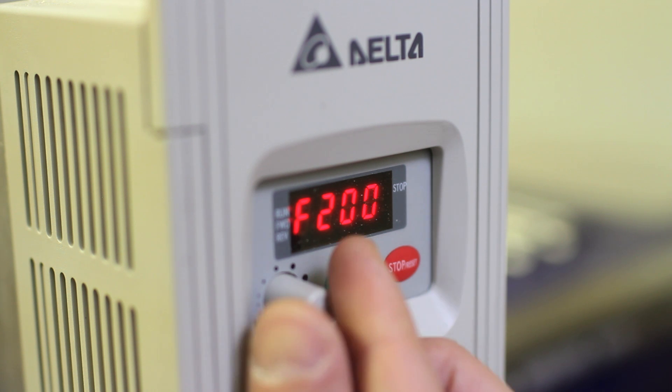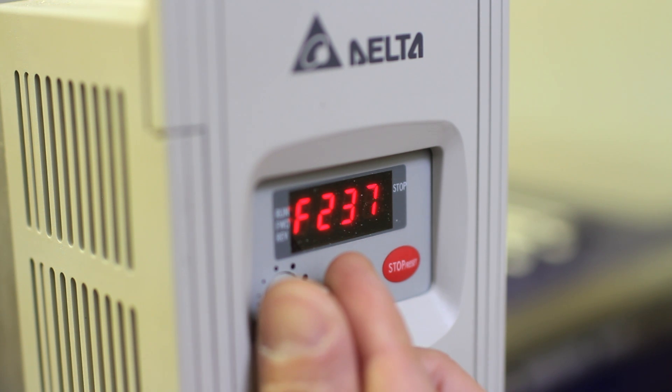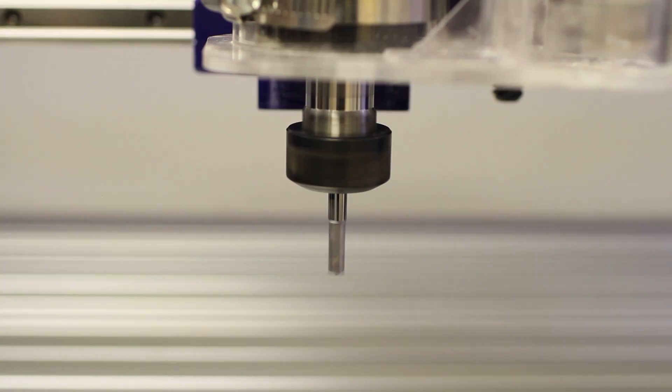Then we crank the spindle dial up to 250. After nine minutes start to finish, the computer will automatically stop the spindle and now the machine is warmed up.